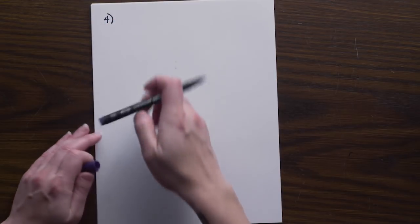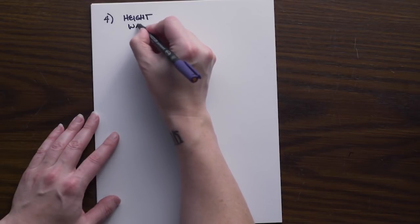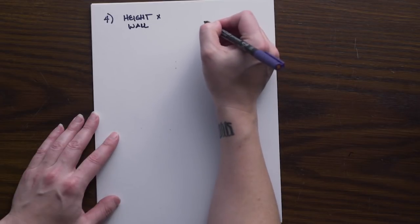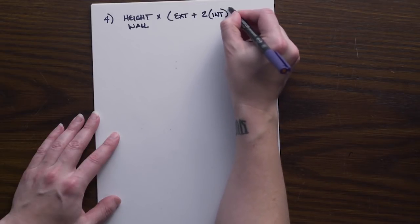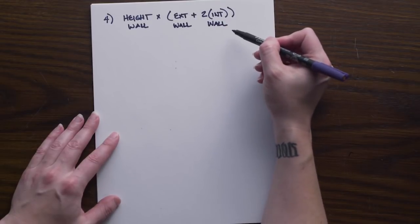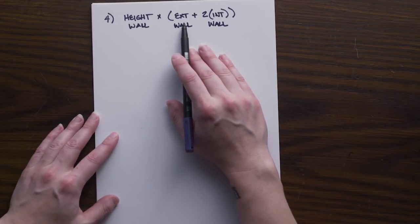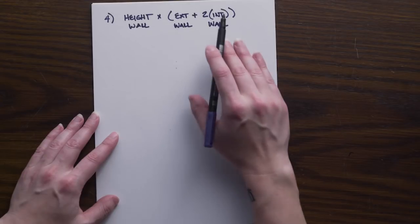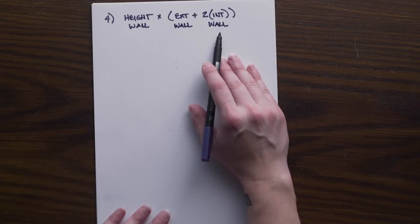When figuring up our drywall, we need the height of our walls and multiply that by the exterior lineal footage plus two times the interior lineal footage. We are calculating a surface area of vertical square footage, which is why we need the wall height. We only count exterior walls once because drywall is only on the inside of exterior walls — the outside has brick, siding, or whatever finish is specified. Interior walls are covered in drywall on both sides, so we multiply by two.